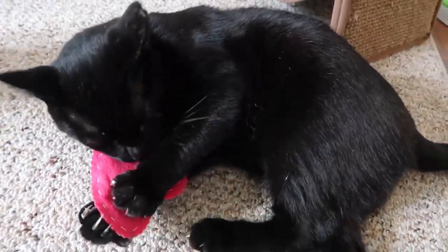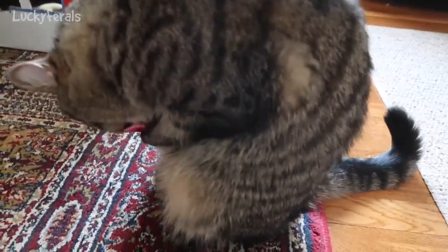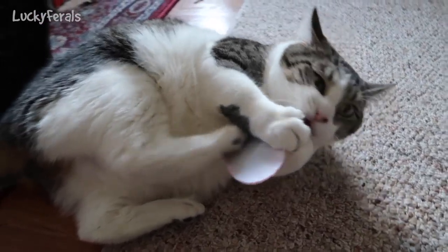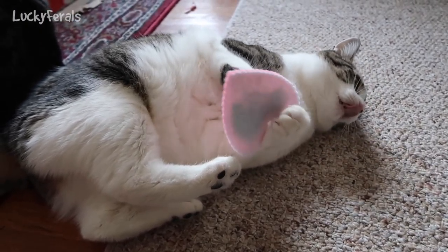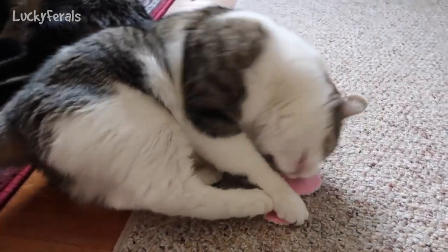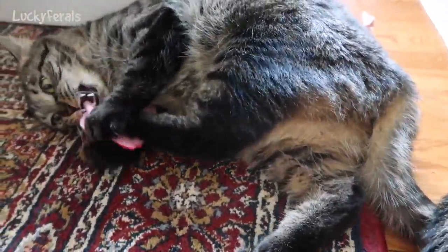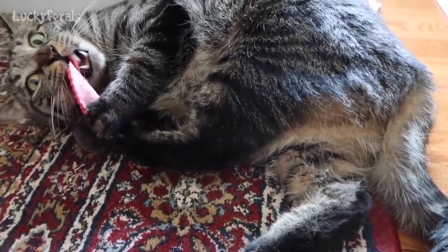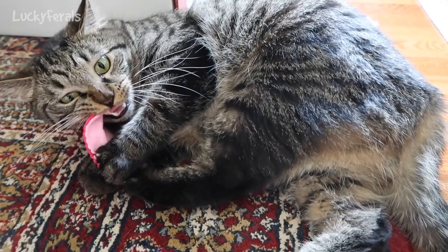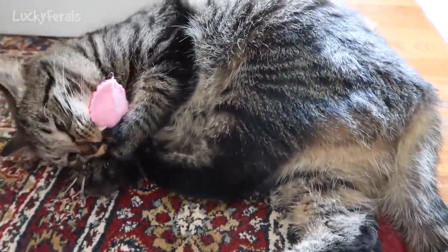I don't know how well they're going to hold up — it was just stitched together really basically. There's Simba. All of the cats are definitely enjoying these. I just hope the catnip doesn't make them crazy! But I really like the fact that I know what's in these toys — how much catnip and what kind of catnip. They were so easy to make, and cheap. The fact that the felt already came pre-cut was a huge bonus.